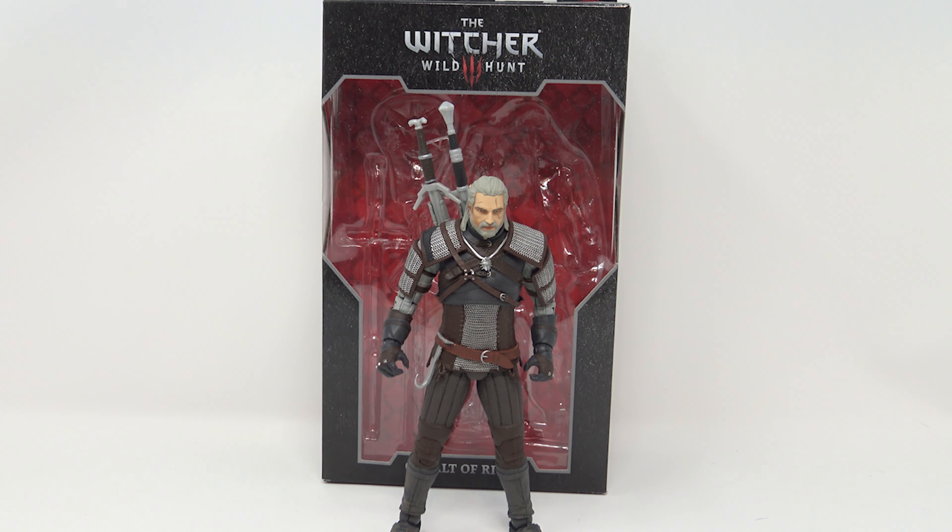What's up, you guys? Welcome back to the channel. Jason the X back with another review, and today I'm taking a look at the McFarlane Toys Witcher from Wild Hunt — well, Witcher 3: Wild Hunt.